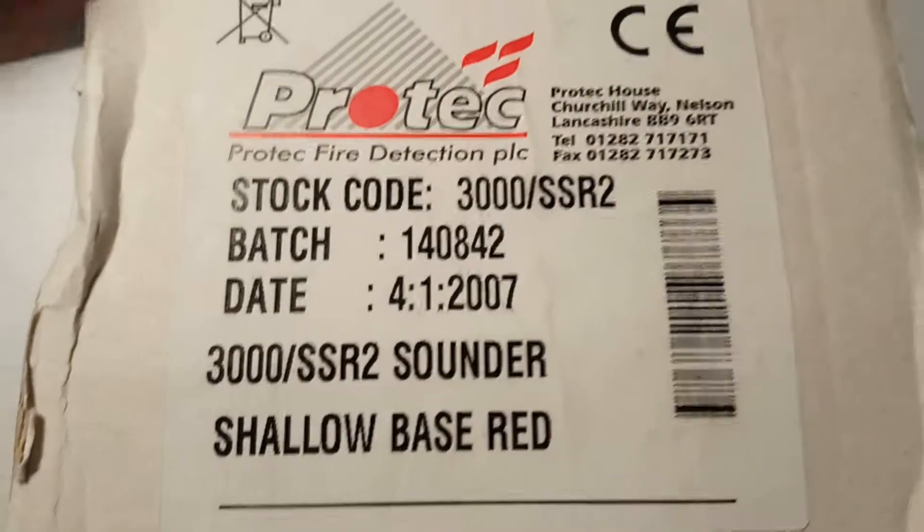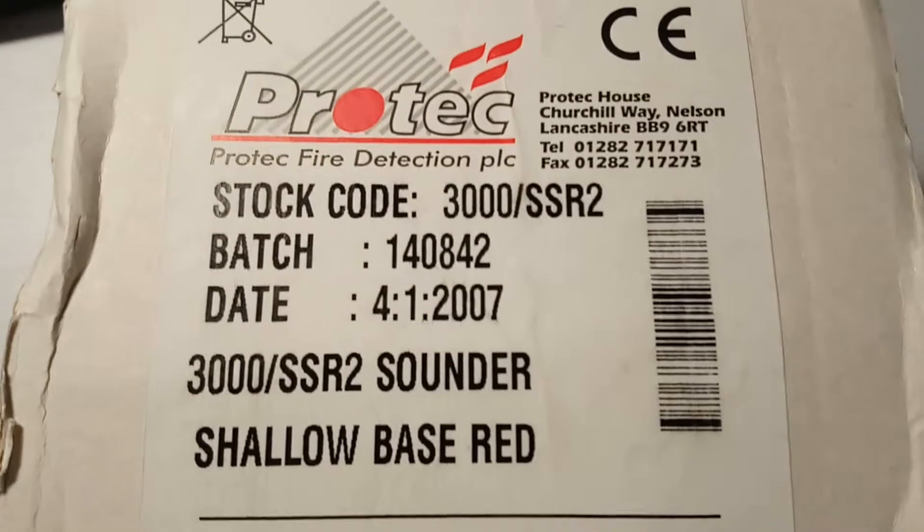Right, hello. I've got another video today — it is an unboxing of this Protex sounder.